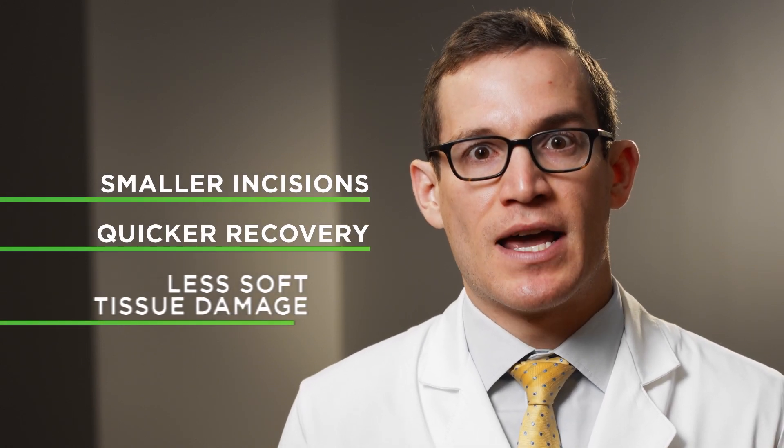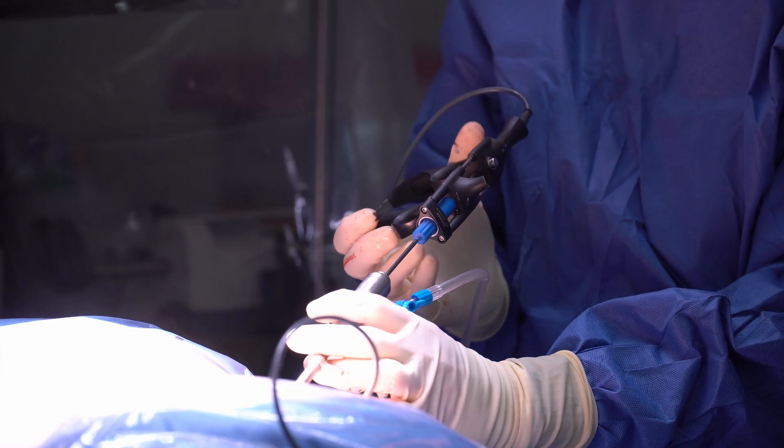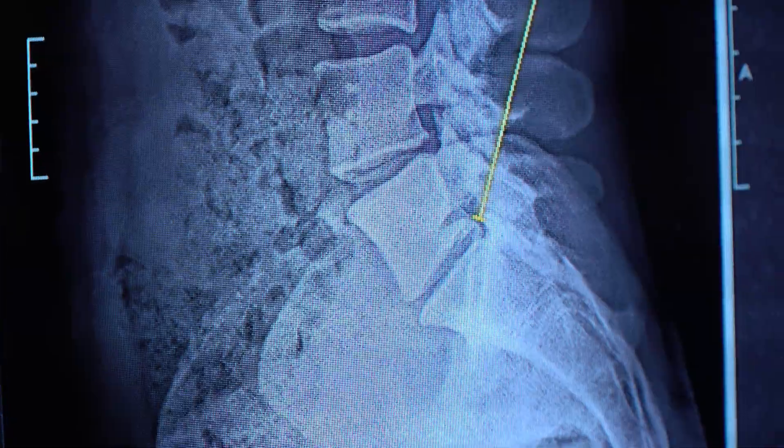Beyond smaller incisions, quicker recovery, and less soft tissue damage, the beauty of endoscopic techniques is they allow surgeons to access areas of the spine that previously would have required a fusion surgery. On multiple occasions I've done outpatient endoscopic non-fusion surgeries on people who otherwise would have required a fusion. The problem with fusion is it involves additional surgery, takes longer, and oftentimes involves a more protracted recovery.